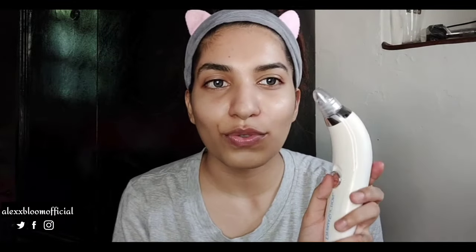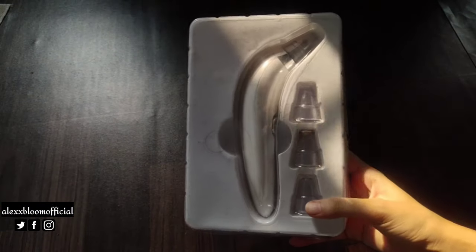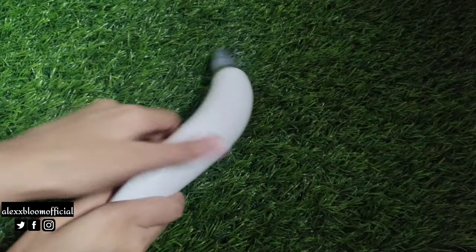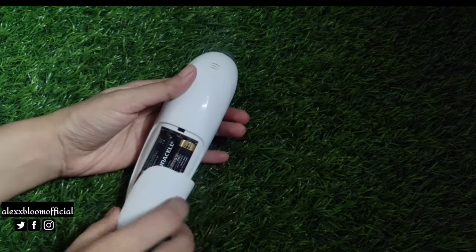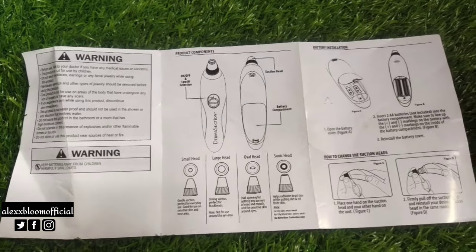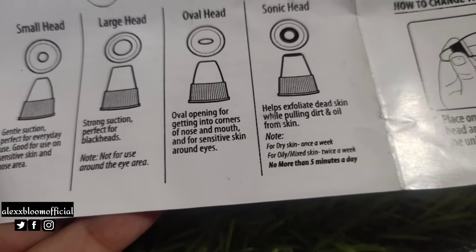So it's time to try the DAMA suction pore cleanser device. It comes in really good packaging, but because I bought it from Amazon it was a little damaged — however, the product itself came out in good condition. There are four types of attachments. There's no charging port; you use two AA batteries. The button turns it on and off. Make sure to read the instructions carefully before using.